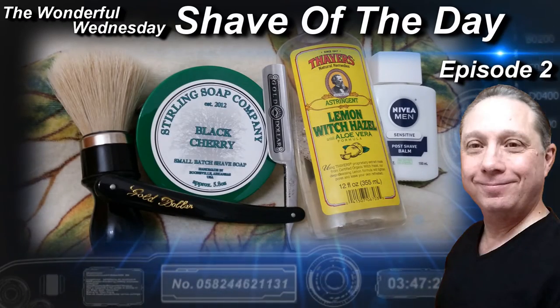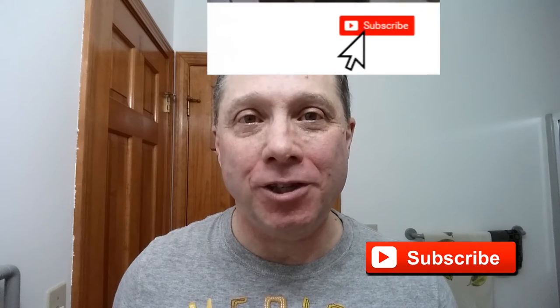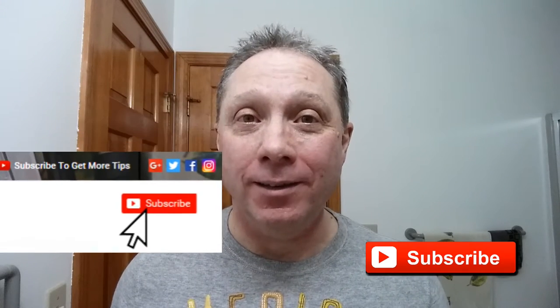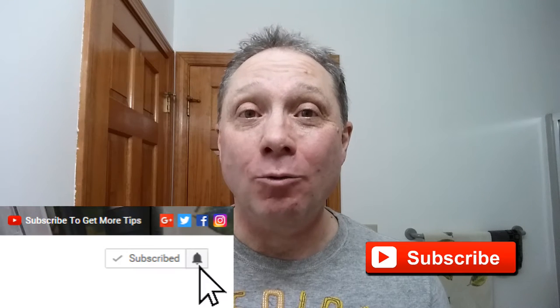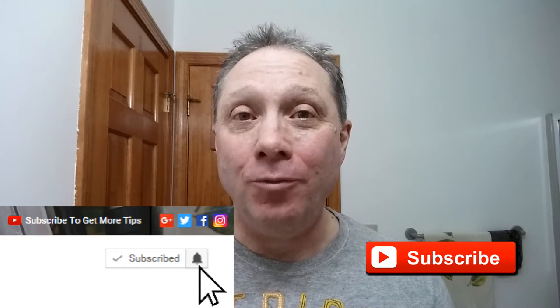Welcome to the wonderful Wednesday Shave of the Day, Episode 2. Hey, Eric here with Adventures in Wet Shaving. If this is your first time here and you're interested in learning how to straight razor shave, go ahead and click on that subscribe button, then click on the bell right next to it and you'll be notified when I upload new videos. This is episode 2, so in the description I've got a link to episode 1 and how this shave began.